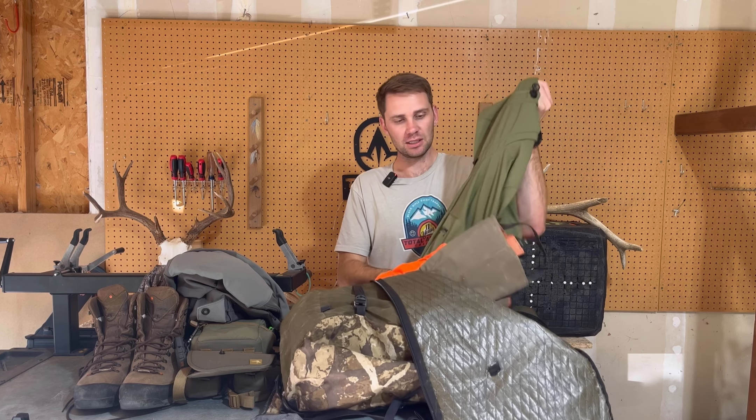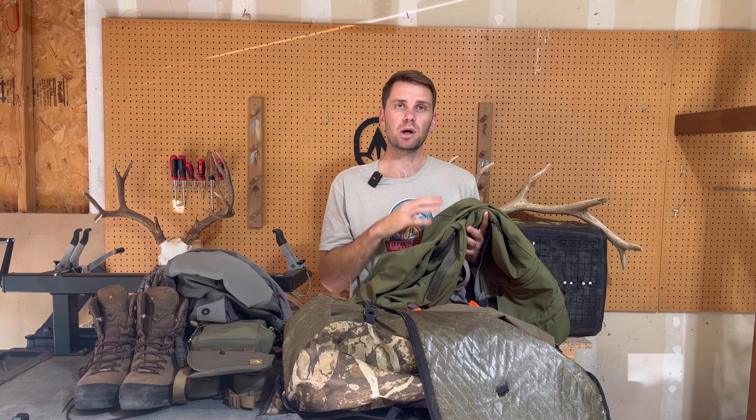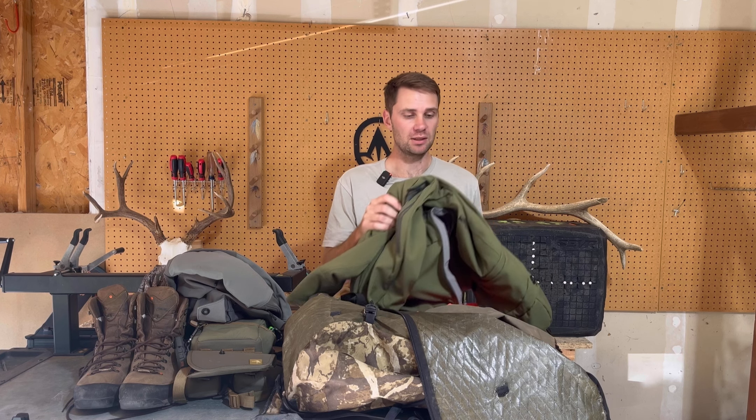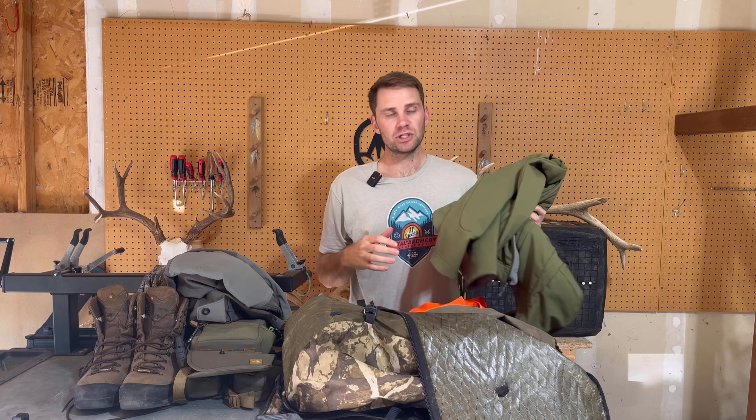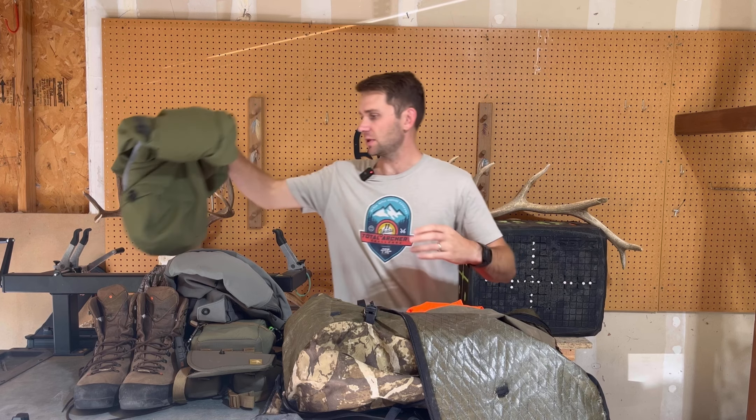For a jacket, I will be wearing the Sitka Jetstream. A little heavy, but I like this jacket. Where we're at, there's a lot of brush — we're busting through it quite often to get into the elk, and it's a great wind jacket. Tons of good pockets. I carry so much stuff in these pockets: a neck gaiter, probably my Shooting V, and probably the Kestrel as well. Love the Jetstream.